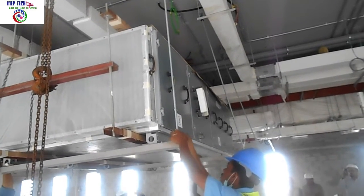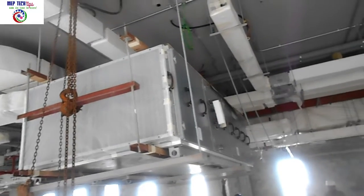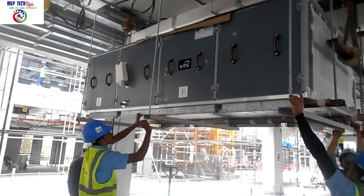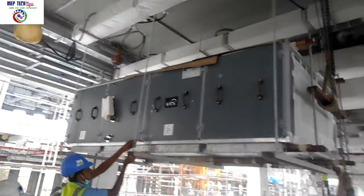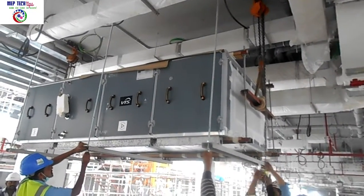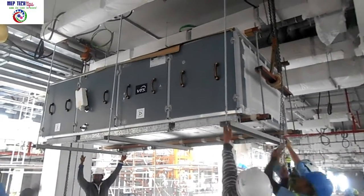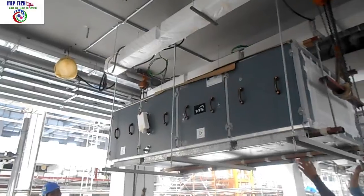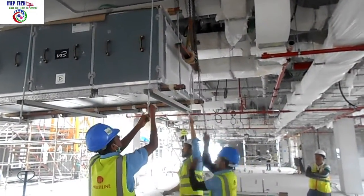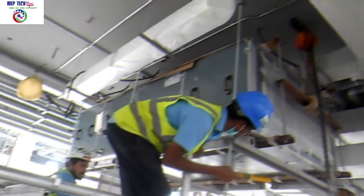For hanging the AHU you need around 4 to 5 people. We are now fixing the threaded rod to the bottom part of the AHU support. We have taken 16 mm threaded rod for safety. The arrangement is: bottom washer, nut — top washer, nut — and this connects with the base frame. Our team is simultaneously fixing the threaded rods to the bottom support. This is fast-forwarded video to keep it concise. At the same time we are also aligning the AHU, checking with a spirit level on both sides — this is compulsory.